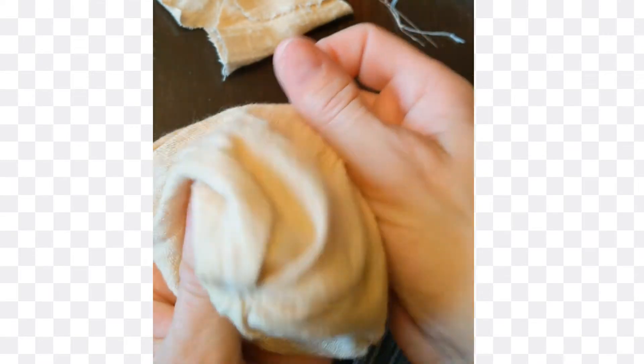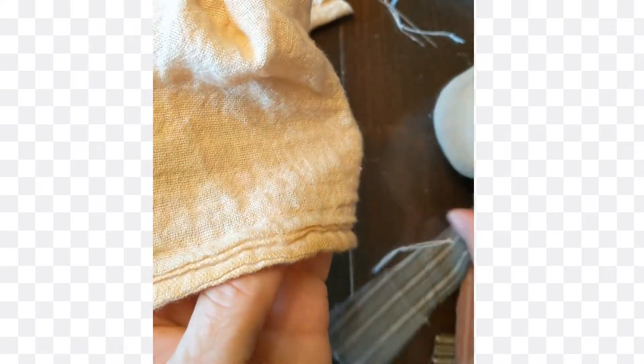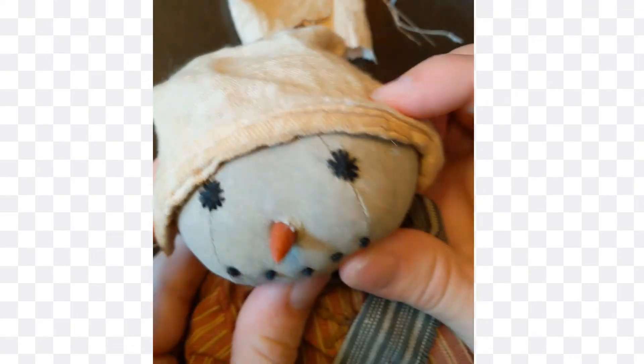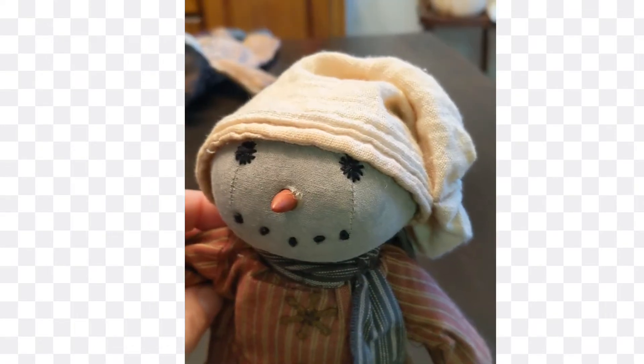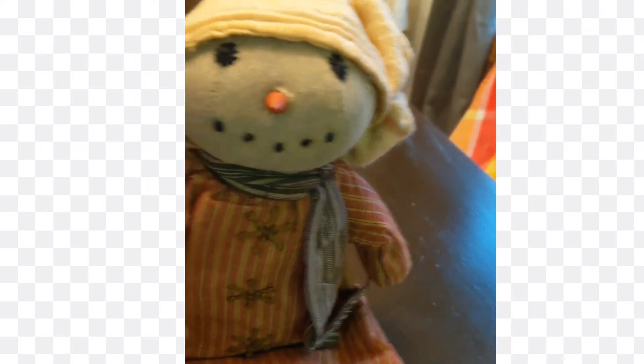I'm going to turn it right side out. That's what I was looking for — a little pucker. Then I'm going to put him on, like that. I put my little hat on my little guy and brought it around to where I wanted it, then just did a single stitch right there to hold it in place. And I think he turned out cute.